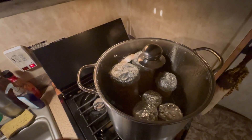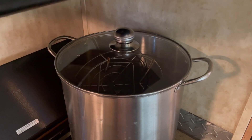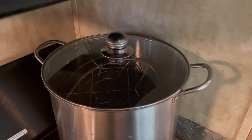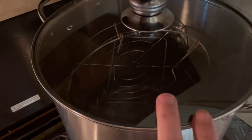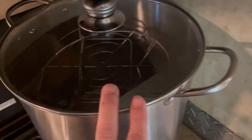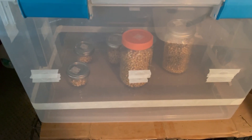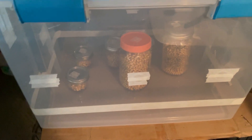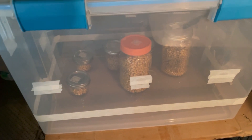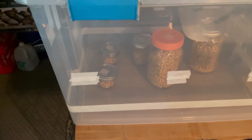Good morning everybody — I kind of forgot to record what I was doing, so I'll explain. All the jars were in here, they sat overnight, and it is 9:48 in the morning. After letting them sit all night, I pull them out and stick them into a tote and let them sit for a day or two to absorb the moisture inside the containers.